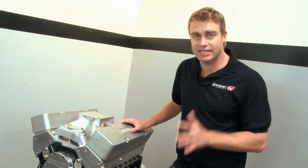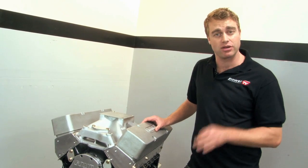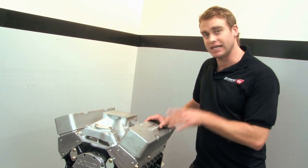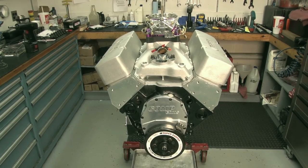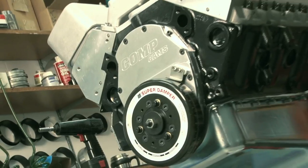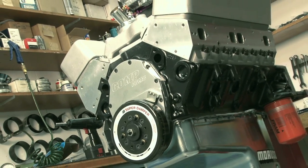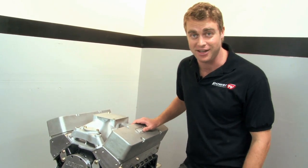Before we get started, Dart set up some ground rules for this 440. First, it needed to run on pump gas if it was going to be a real street motor. Second, it needed to be all motor — that means none of this cheating stuff like blowers, turbos, or nitrous, just air and gas. And thirdly, it needed to be as big as it possibly could be. And with 90 cubic inches over the original 350 cubic inch Chevrolet small block, we'd say Dart has that covered.